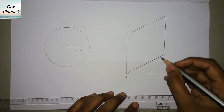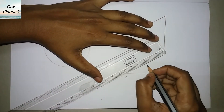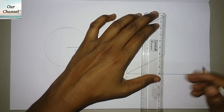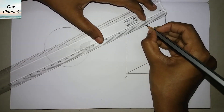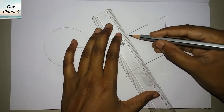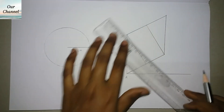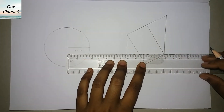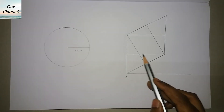Now we mark the midpoint of each line, which will be exactly at 3 centimeters. We join each corner edge with the midpoint of the opposite side. Similarly, we connect each midpoint with the corresponding corner. In total, we draw 4 such lines.